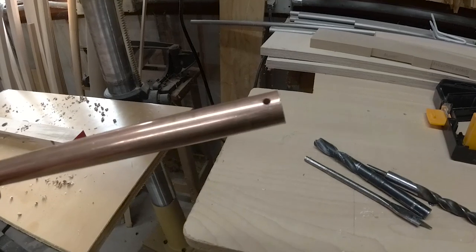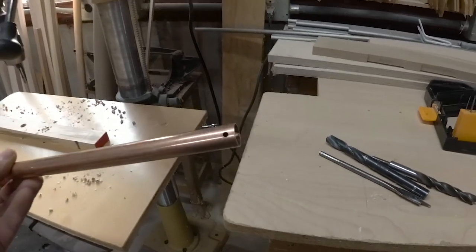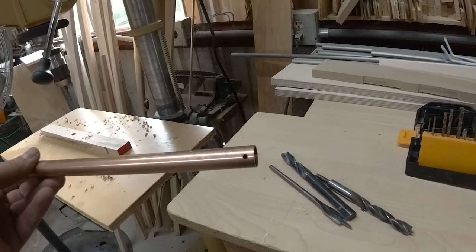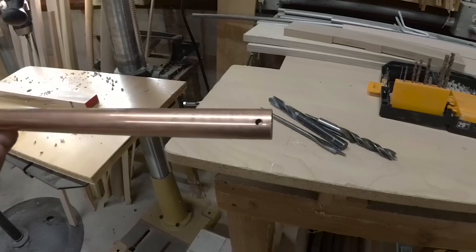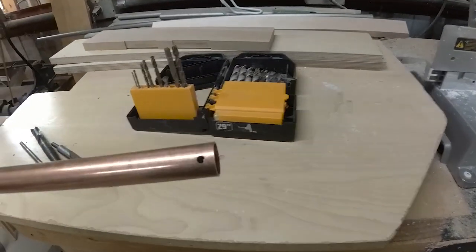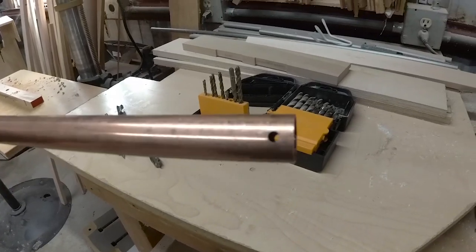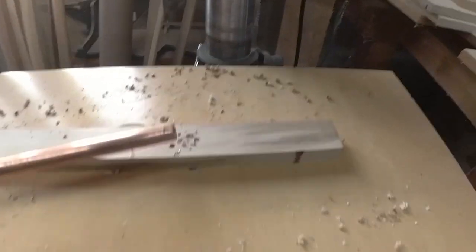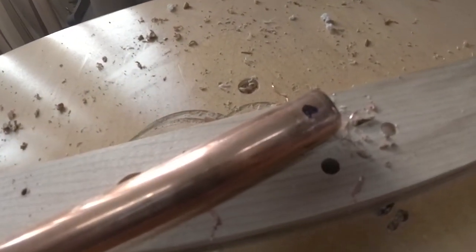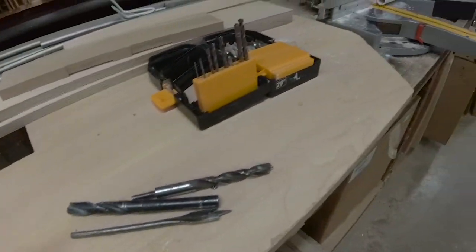Rather than using a threaded rod, I went for something a little lighter weight. I couldn't get any aluminum tubing that would fit into my wheels — I had 5/8 bearings, so I went with this copper pipe. It's very lightweight and easy to work with. I'm just putting a hole in each end and using two pins to hold the wheels on. No threading, no bolts — the thing can be taken apart in seconds.